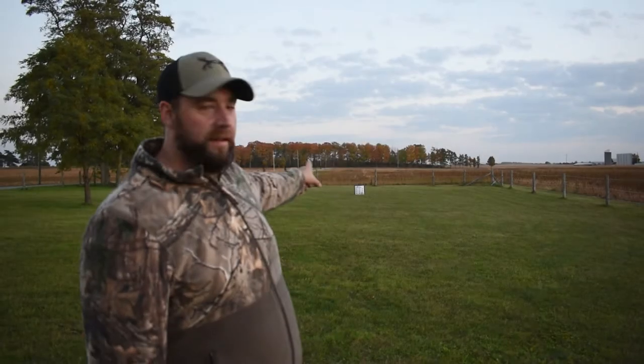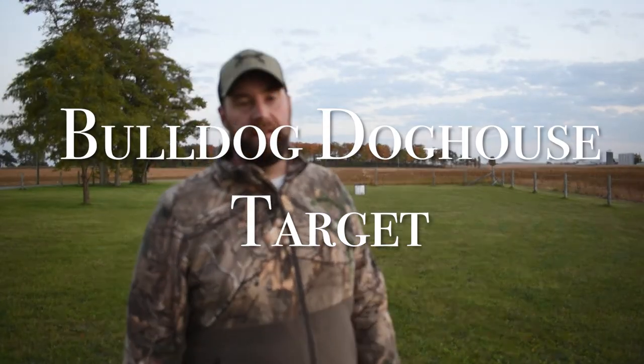This is my Bulldog Doghouse Target — the Doghouse XP Plus. It's 24 inches by 24 inches by 12 inches thick. This target will stop anything: compound bows, crossbows — you name it. It's rated for 380 feet per second and it will stop anything.